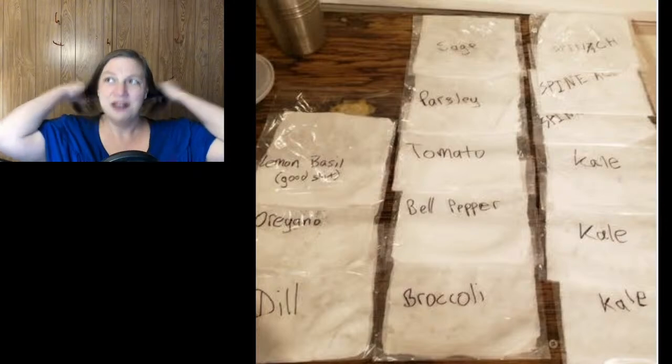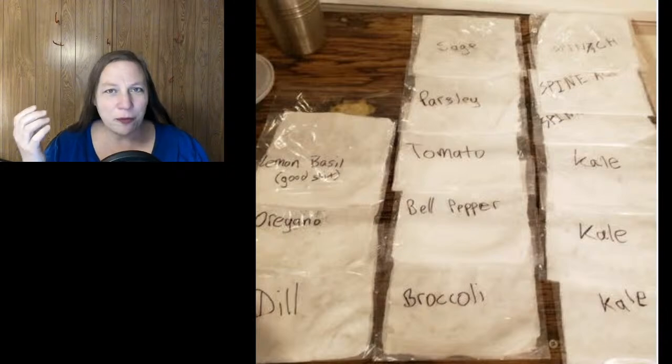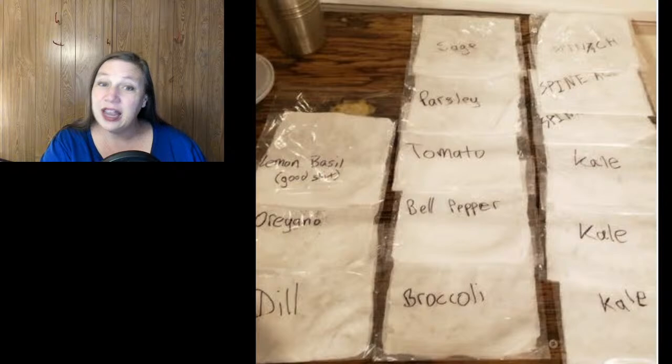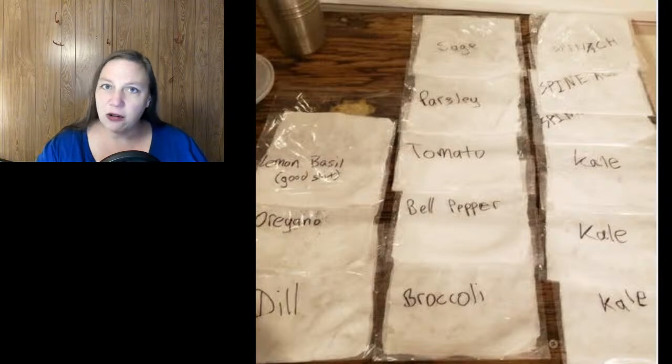Even if we don't have some grandiose SHTF type event, food is getting expensive — the price is increasing very quickly. The more you can do to limit how much you're going to have to buy at the store later, the better off you're going to be. Get a garden going. Even if you live in the city and only have a little patio, put out some pots and try to get a little garden going. Food is going to get super expensive — store as much as you can.